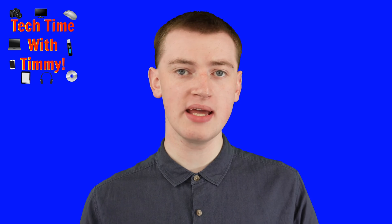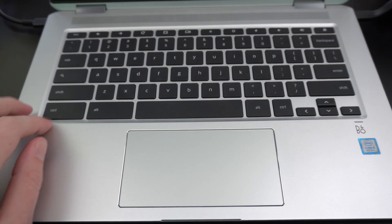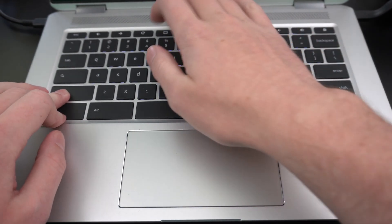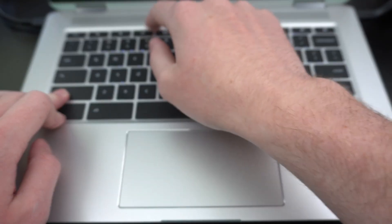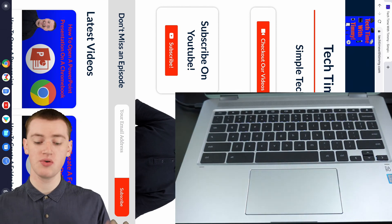The easiest way is to use a keyboard shortcut. On your keyboard, hold down the Ctrl and the Shift keys, and then press the circular arrow key — the refresh key. It should be there on your Chromebook. Just press that key as well, and it will rotate.